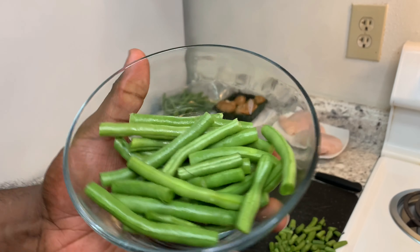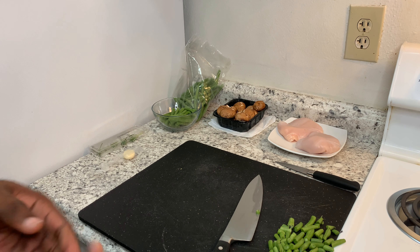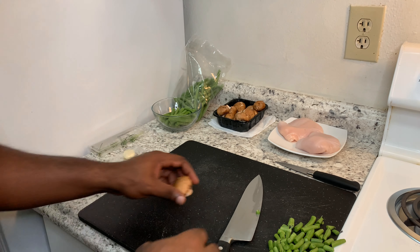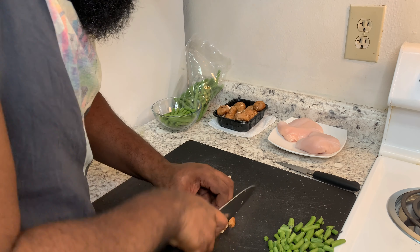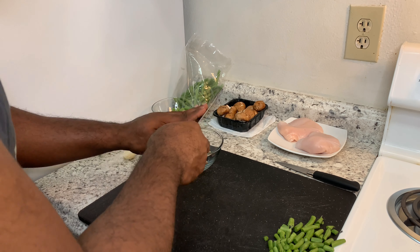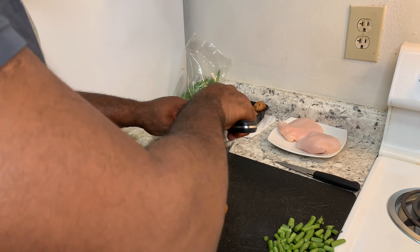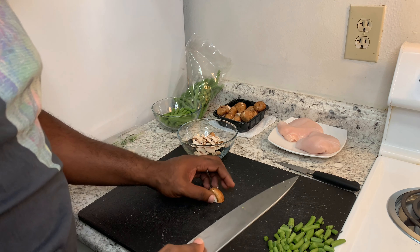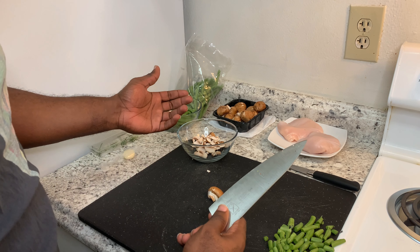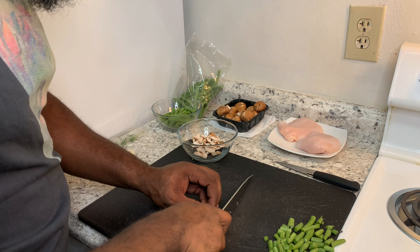There are our green beans. Now we're going to slice our mushrooms — I made sure I washed and dried them. Mushrooms are full of water so they're going to cook down a lot. The mushrooms may look like a lot, but you may want to add a little bit more just to make sure you have enough when you actually cook them.